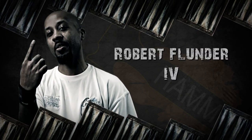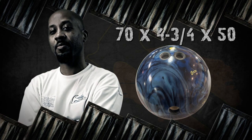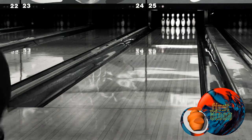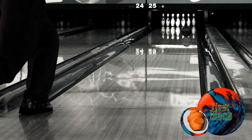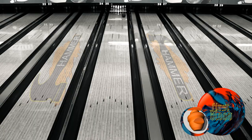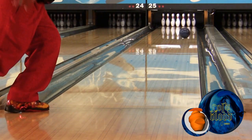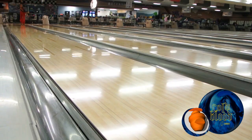Our first bowler is Robert Flunder IV from Toledo, Ohio. Robert starts out by showing you the more polished First Blood. First Blood was the strongest reaction in Hammer's lineup last season and offered big back end ball motion. Now you see Cold Blood, the heavier oil version of the First Blood.